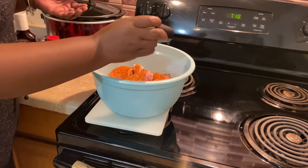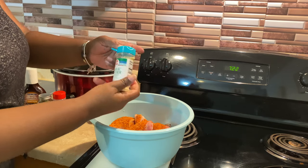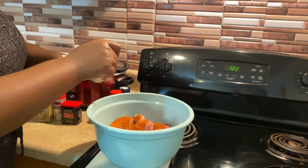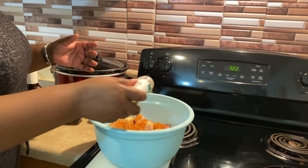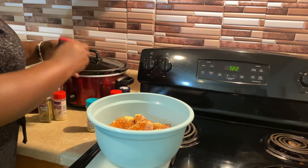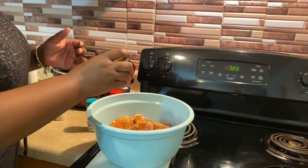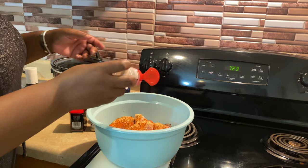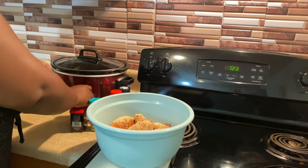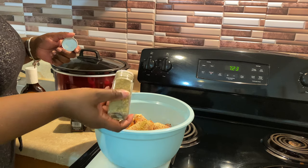I'm going to add in a little bit of black pepper, some garlic powder, a little bit of smoked paprika, some onion powder, and I also have some poultry seasoning as well.